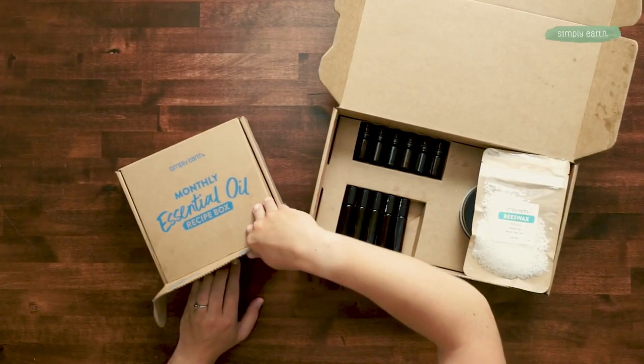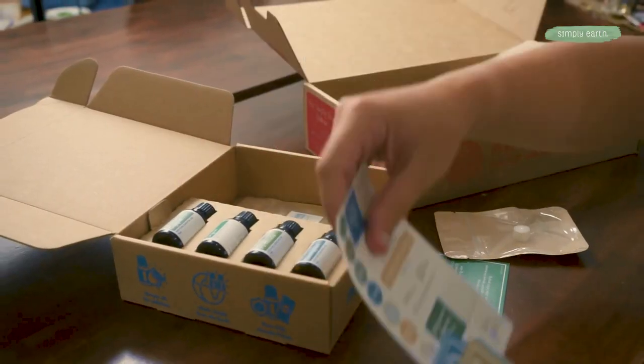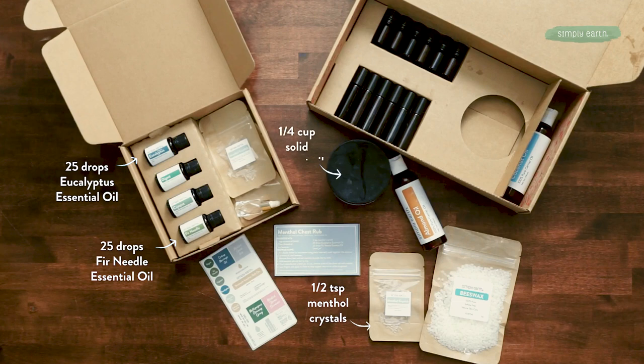From your recipe box, grab your menthol chest rub recipe card, your labels, your menthol crystals, and you'll need eucalyptus and fir needle essential oil — both these oils are really good at helping make breathing easier. And from your big bonus box, you're gonna want to grab your solid coconut oil, almond oil, and also your beeswax.